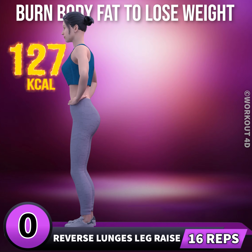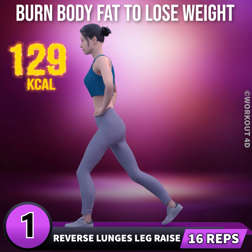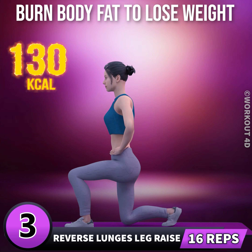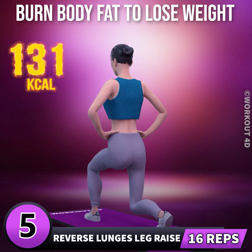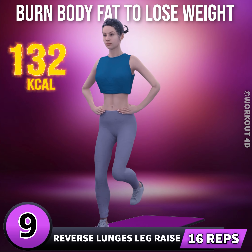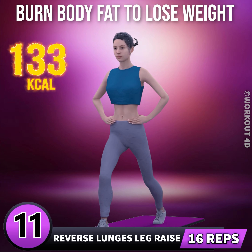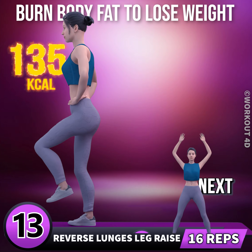Next exercise is reverse lunges leg raise in 3, 2, 1, go. 1, 2, 3, 4, 5, 6, 7, 8, 9, 10, 11, 12, 13, 14, 15.